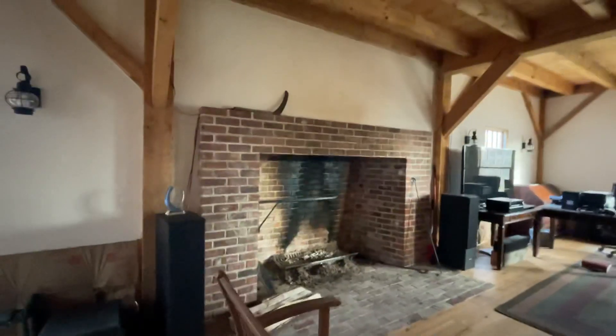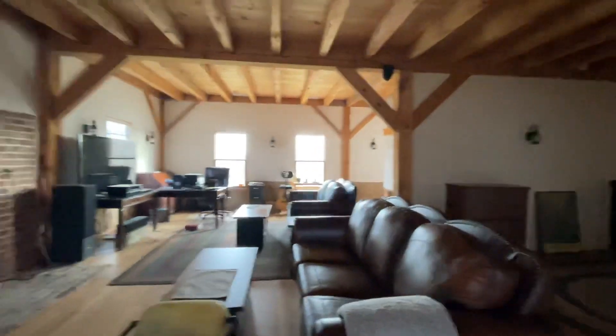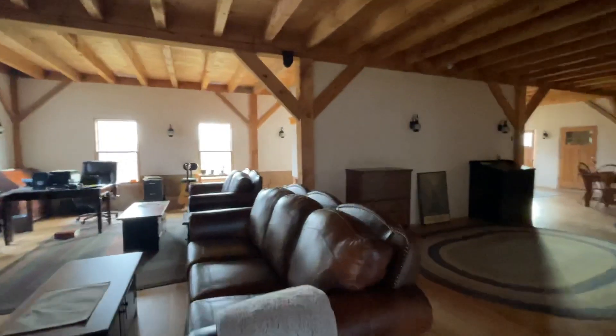And then you have this other incredible fireplace, along with this huge living room. I mean, the space on the first floor of this house is amazing.